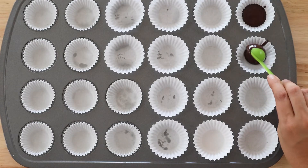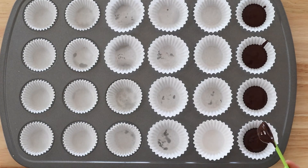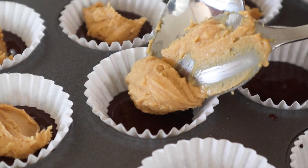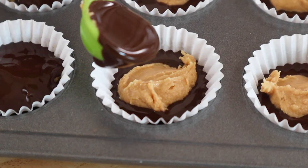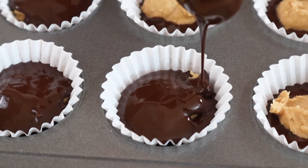Now that the chocolate is melted, line a mini muffin tin with paper cups and put one teaspoon of the melted chocolate mixture into each muffin cup. Then evenly divide the peanut butter mixture between all the muffin cups, which comes out to about a half to three-quarter teaspoon. Then top it with an additional one teaspoon of melted chocolate.